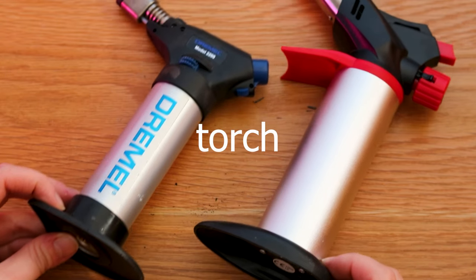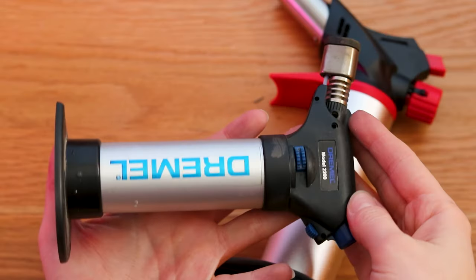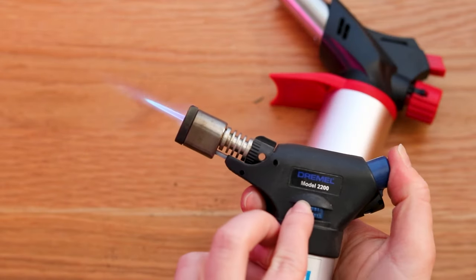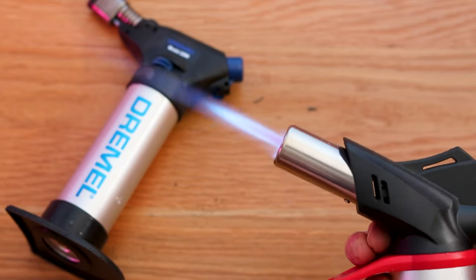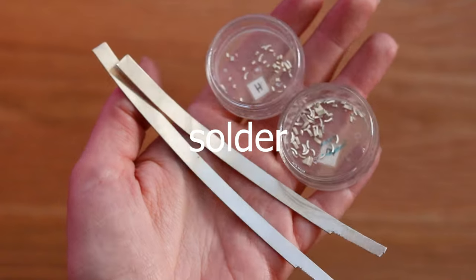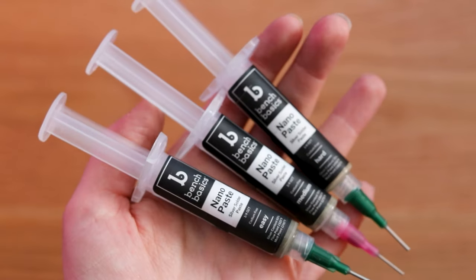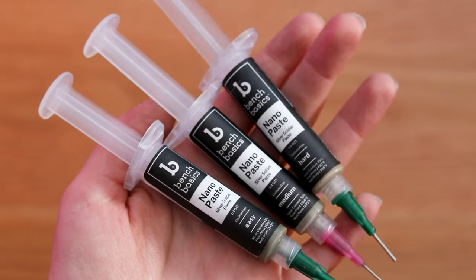You will need a torch — it can be a small butane torch to start with. I've used a Dremel since I started and also a torch from a hardware store: one is finer and the other has a slightly stronger flame. To connect your metal you will need solder; I get mine as wire and cut it to smaller pieces. You can also get solder paste, ideally the hard one, in a syringe — very handy, especially with smaller bits.